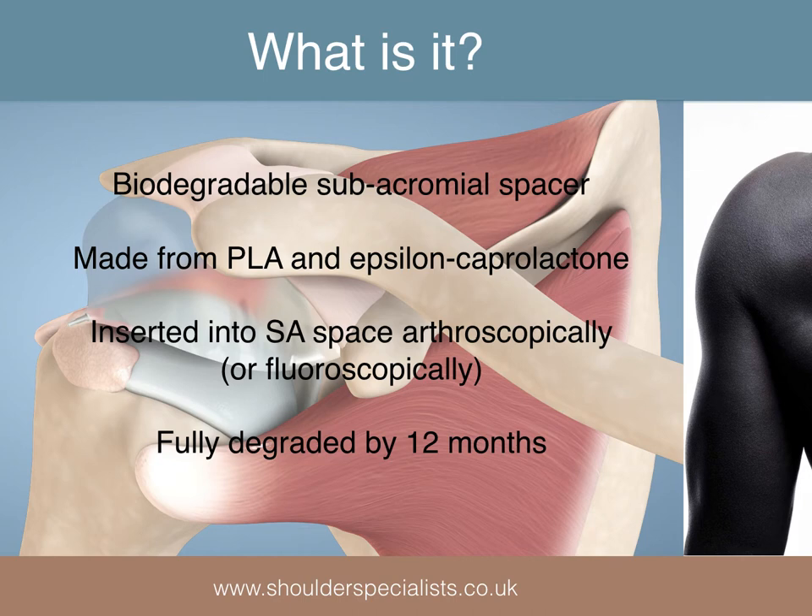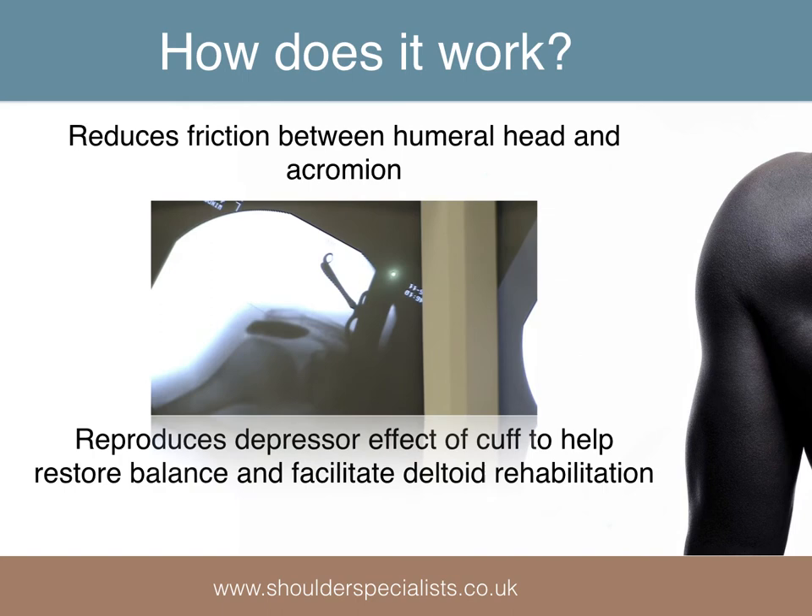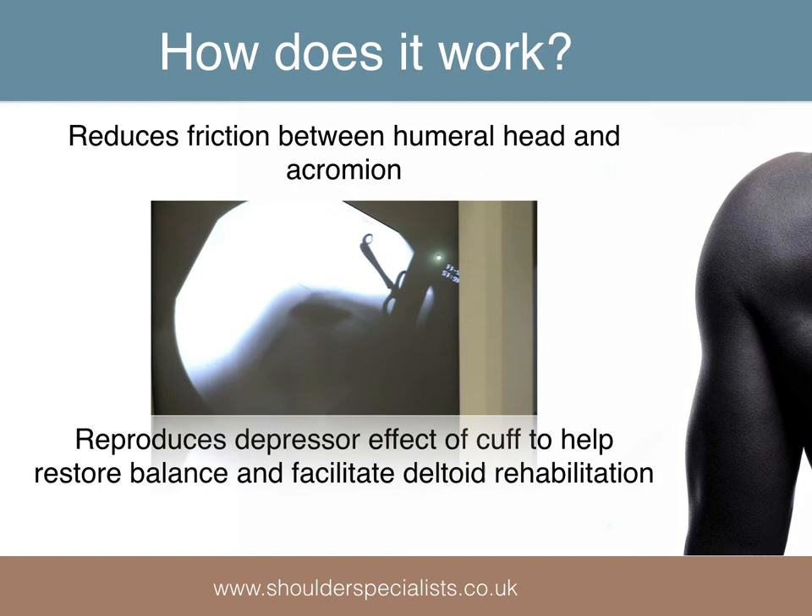The InSpace balloon is a biodegradable subacromial spacer made from polylactic acid and epsilon caprolactone. It can be implanted arthroscopically or fluoroscopically and is said to fully degrade within 12 months of implantation. It works by reducing friction between the humeral head and the acromion, and also reproduces the depressor effect on the humeral head which has been lost as a result of cuff failure.